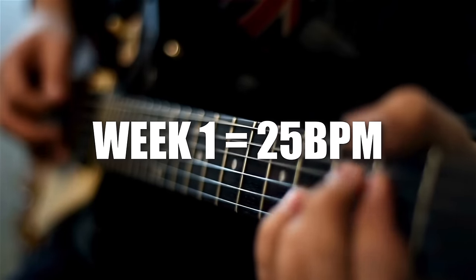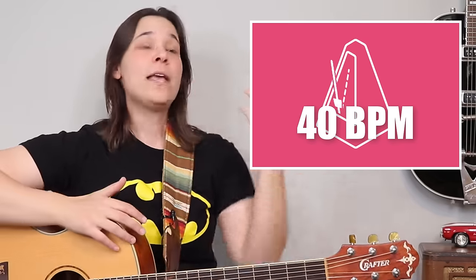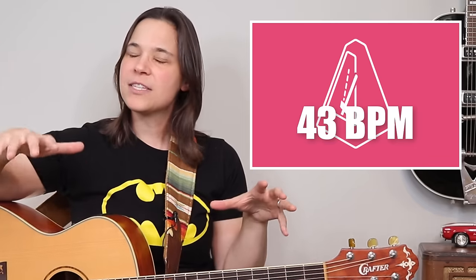The number you see on the metronome can be written in your practice journal. Week one, maybe you did 25 — a lot of my students when they get started with chord changes could be in the teens, the 20s, or the 30s. But every week you track it: week one I did 20, week two I did 25, week three I did 40 — wow, big jump. Week five maybe I did 43 — getting a little bit stuck — but then the next week it's 60. You can slowly see, even going from 40 to 43 or 40 to 45, that is improvement. It's that visual motivation to keep going — you are making progress.